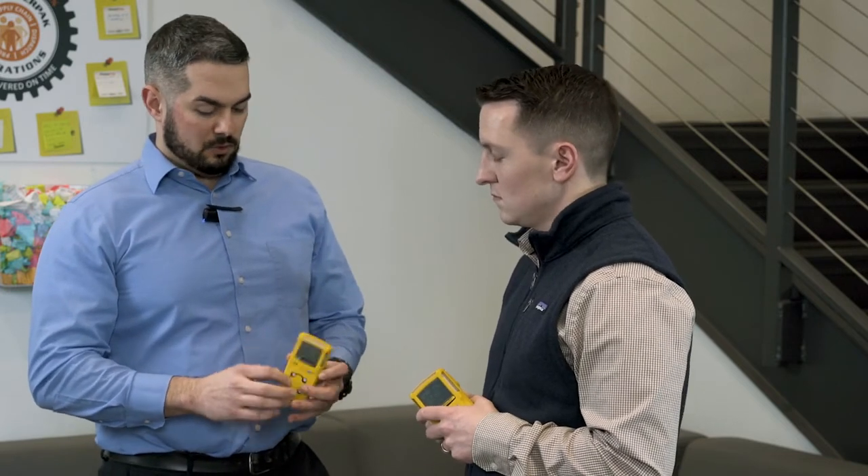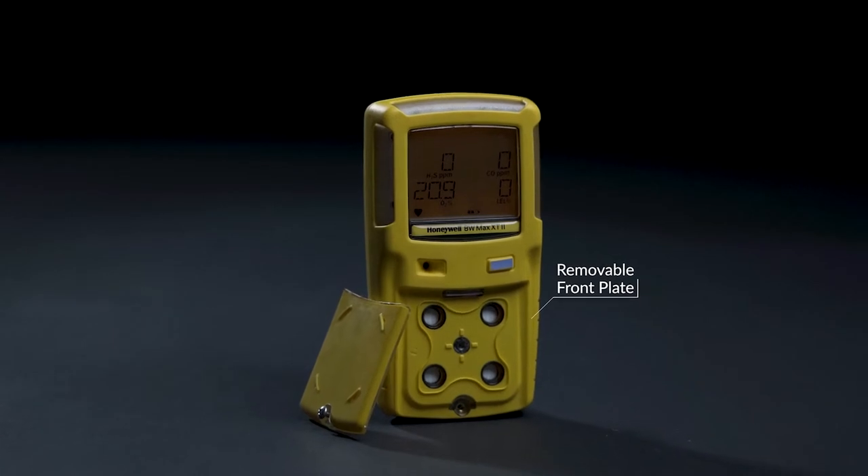So both are diffusion monitors — what does that mean? A diffusion monitor means that it's constantly testing the air. For the MicroClip, this is designed to be worn by your workers as they're entering an area where they'll need to have these. They'll be worn close to their face so that it's monitoring the air that they're breathing in. The Max XT also has a diffusion monitor on the front when you take this piece off.